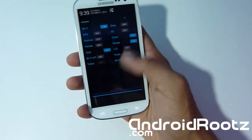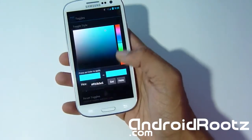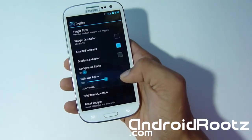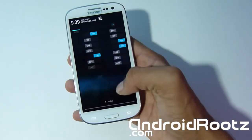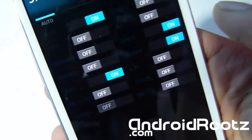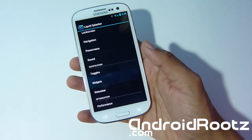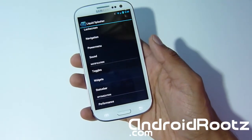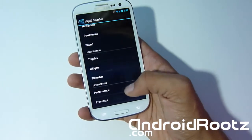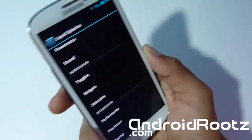You can also change the indicator color and text color. Let's change the text color to a darker one — and as you can see you can barely see the lettering anymore because it's so dark. You can change it to yellow, blue, orange — anything you desire. That's just one of the many other customizations available.